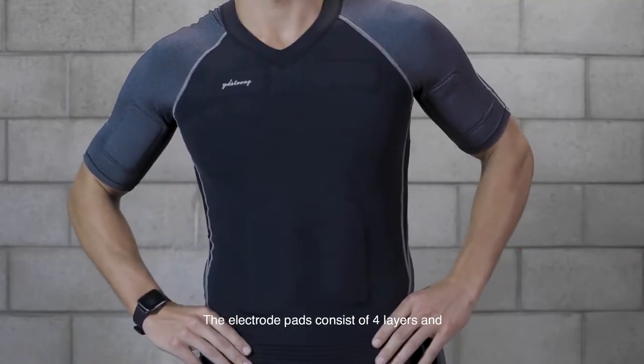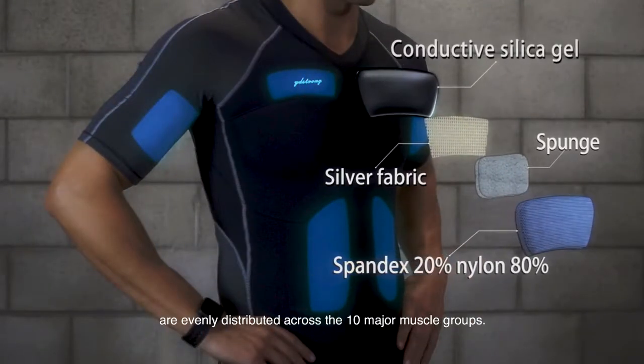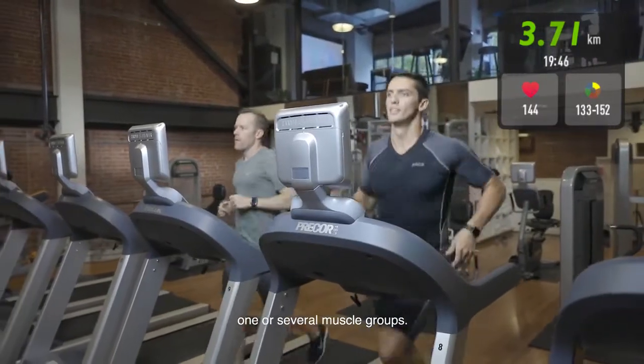It's as simple as that. The electrode pads consist of four layers and are evenly distributed across the ten major muscle groups. You can choose to activate one or more pads to specifically train one or several muscle groups.